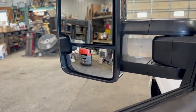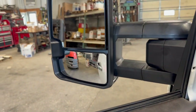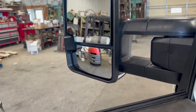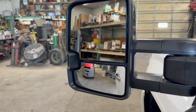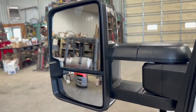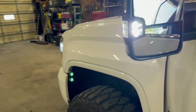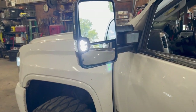These mirrors also have power folding and power adjustment — you can fold them in and back out, then select the mirror and adjust just like factory. You can also turn on the cargo lights, and since these are the high-output version the reverse lights are super bright and really help you see when backing up.